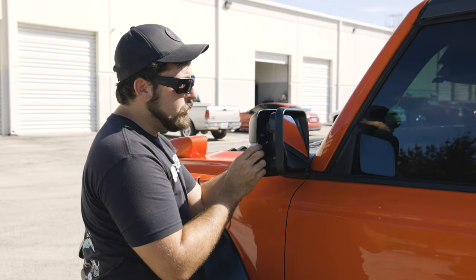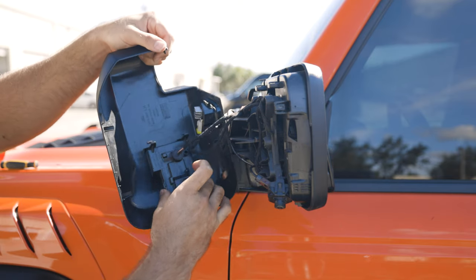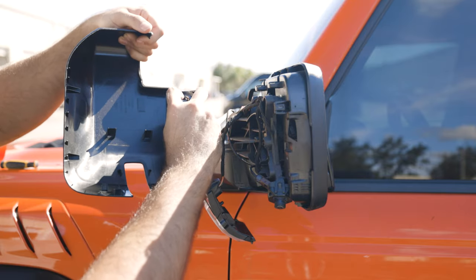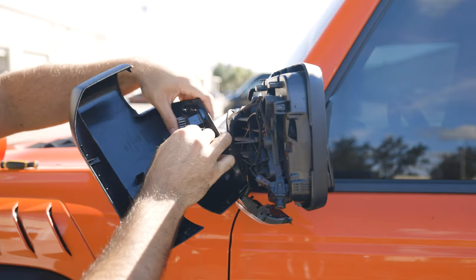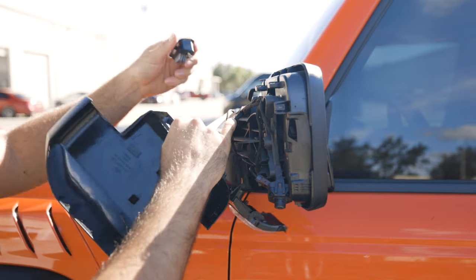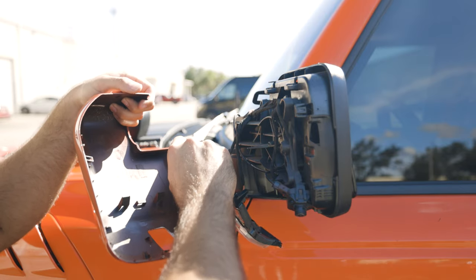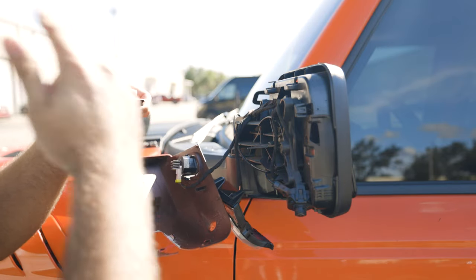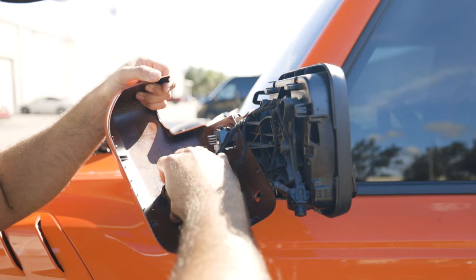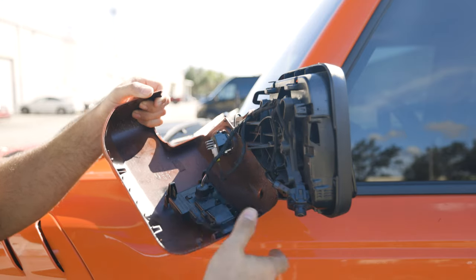The biggest thing now is making sure you don't pull any of the wires out. You are going to have to remove the turn signal, which should pop right out using its two back clips. And you are also going to have to unplug and remove the puddle light. With the puddle lamp out, we can go ahead and install the new mirror cover. Just like on the old cover, plug in the puddle lamp first, then go ahead and slide the turn signal into place and make sure it clips into its little slots.